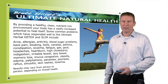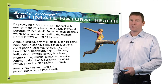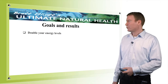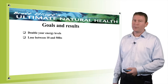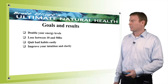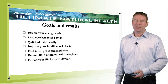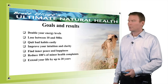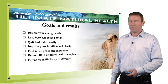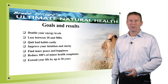That's just a short list — there are actually probably hundreds of conditions that will respond to the program, but these are the ones that are very responsive because of the nature of cleansing your intestine. The goals of the program are to double your energy levels, lose between 10 and 50 pounds, quit bad habits easily, improve your intuition and clarity, find inner peace and happiness, reduce hundreds of minor health complaints, and extend your life by up to 20 years. With the right foods and herbs you can change your life — that is my promise.